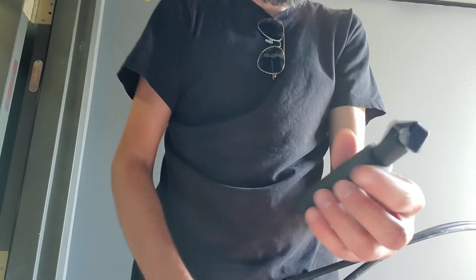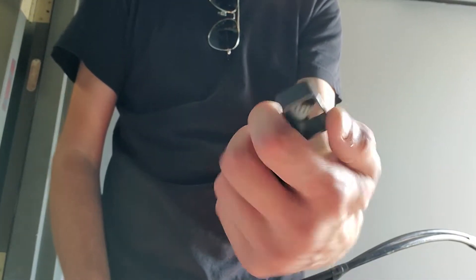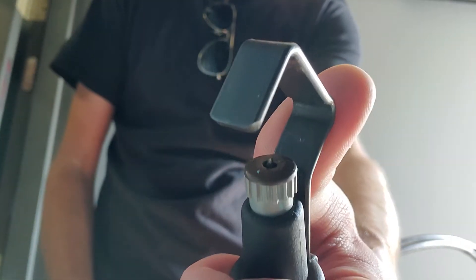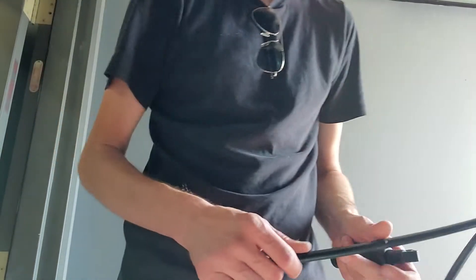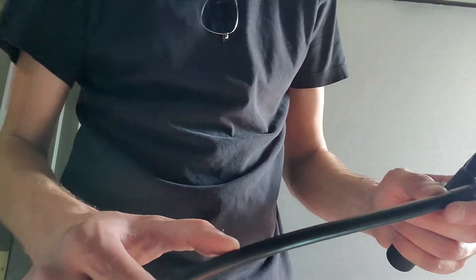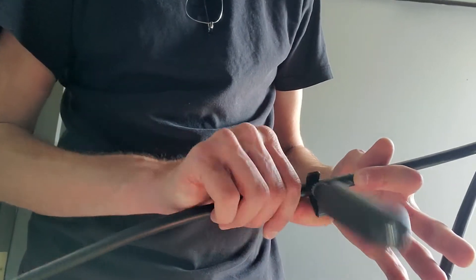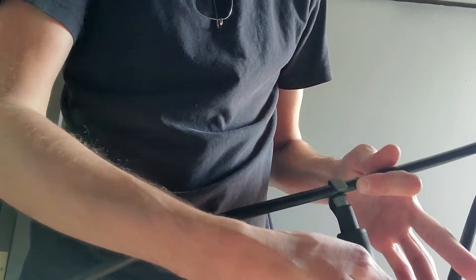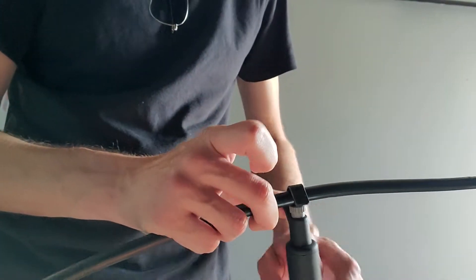I'm going to be using this Jonard — whatever that is — and it is fantastic. This thing is capable of rotating. There's the blade; it's an adjustable blade. I've already adjusted this blade based on the last cable I did. What I want to do is take about 8 inches of cable here. I'm going to make a ring cut because I need to get into the armor. I'm going to go ahead and ring it, go back about 8 inches, and ring this cable — I'll ring it one more time.